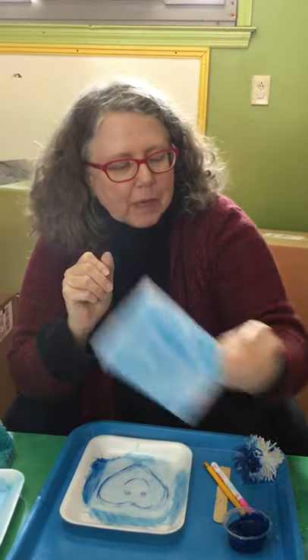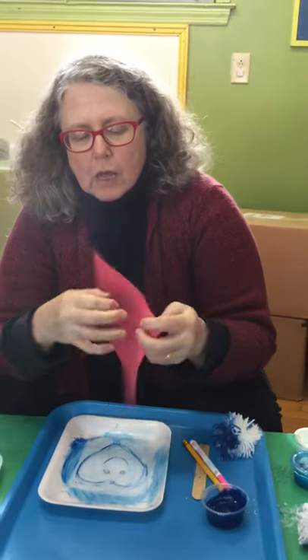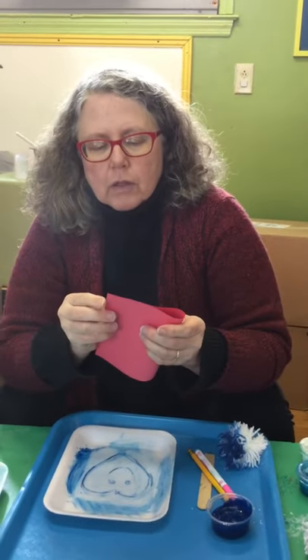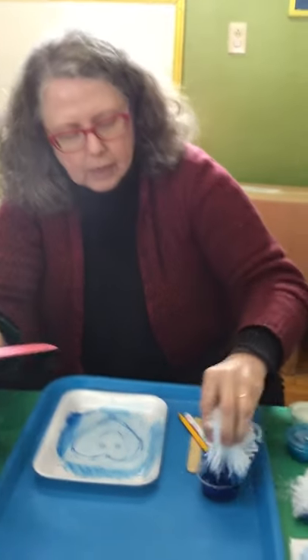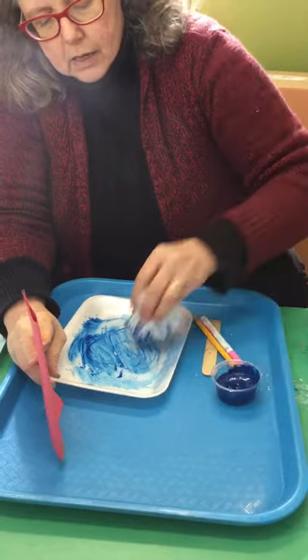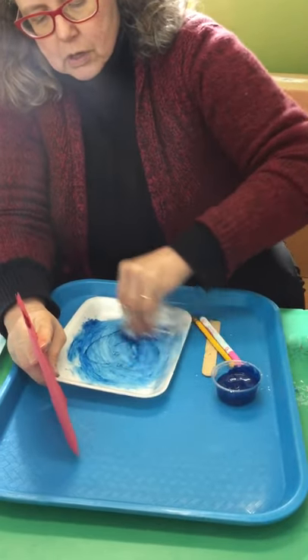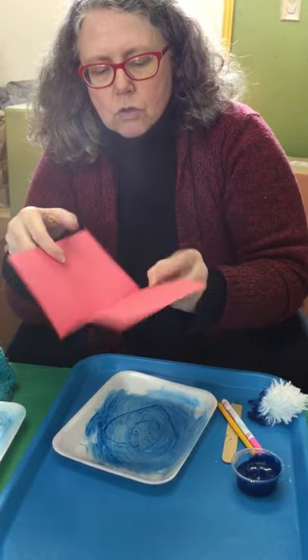The cool thing about it is it's not just one picture — you can really go into production mode and make a whole bunch of cards. So let's try it again with this construction paper and see how that comes out. I'll put a little bit more paint, but not too much, just a little.